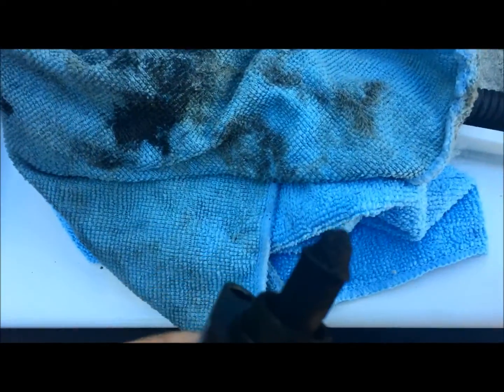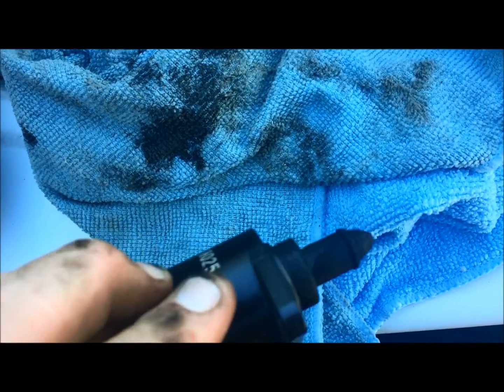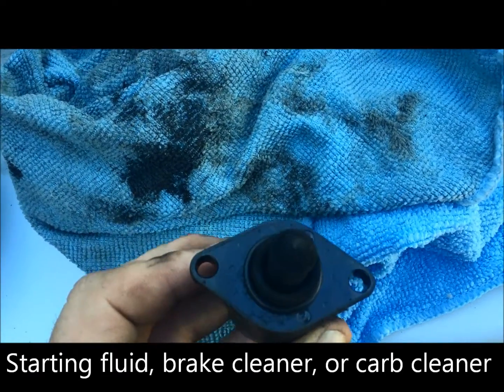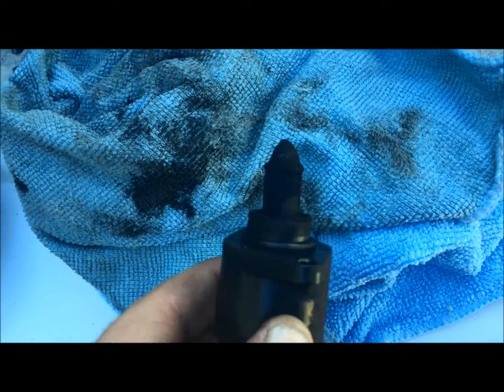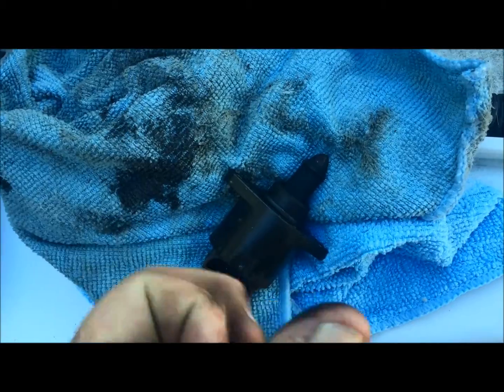Here's the IAC — as you can see there's a bunch of carbon buildup. I'm going to clean that off with some brake cleaner, see if that does it; if not, I'll use some starting fluid. That's where we're going to be cleaning — the tip of this — get all that grime off there.